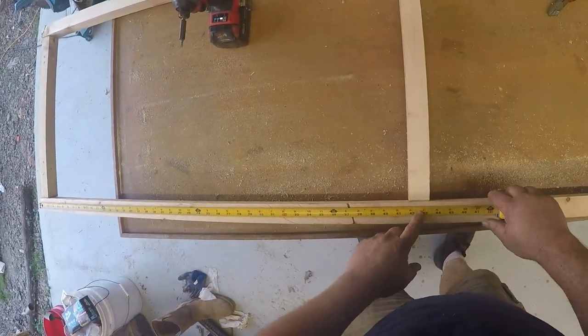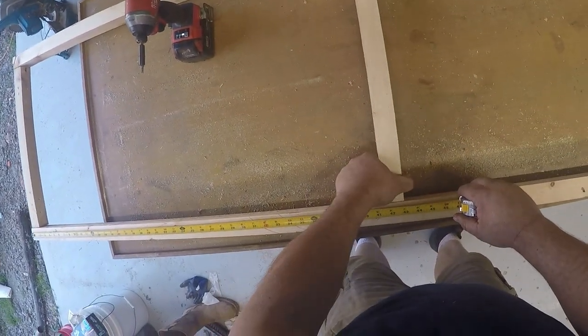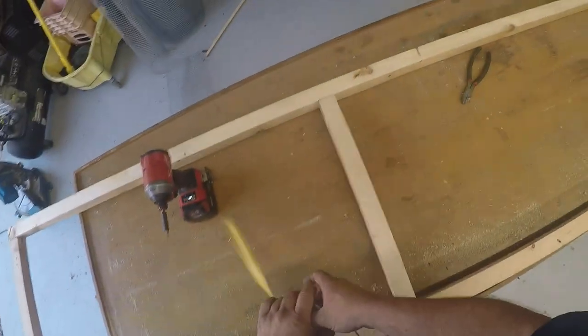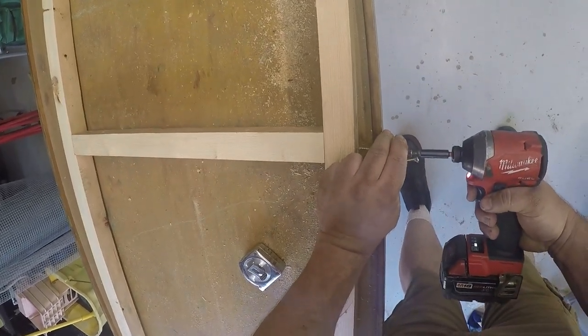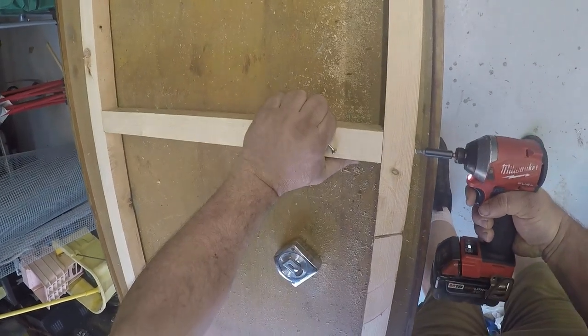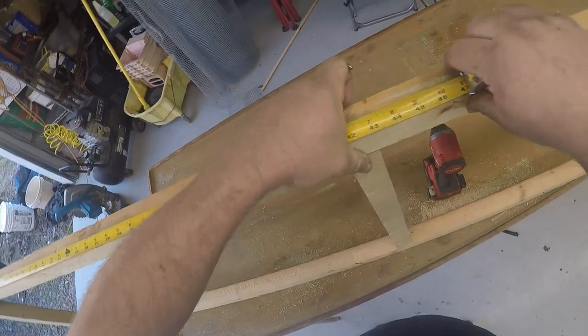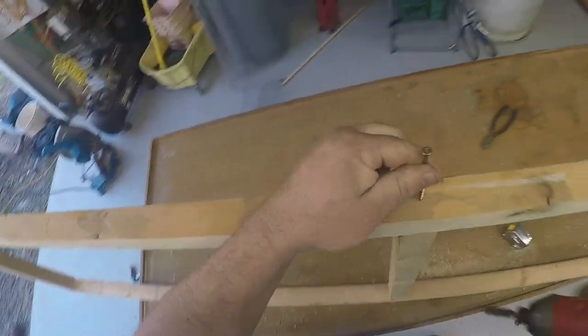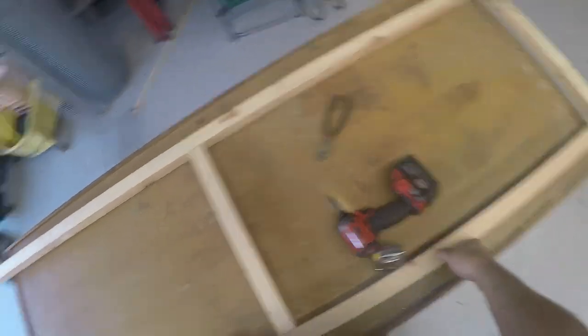From there we'll grab the center — that'll be right at 42 inches. And that's our base frame.